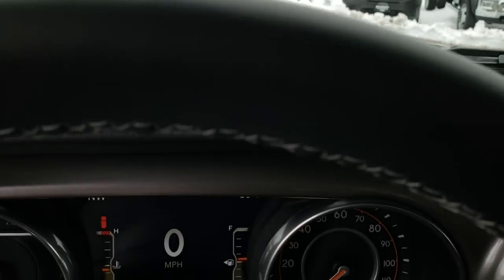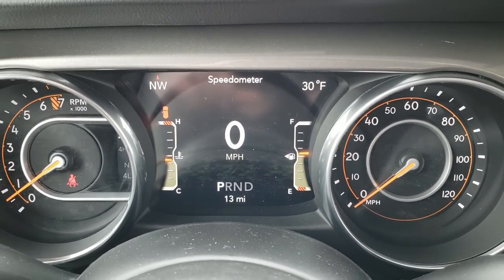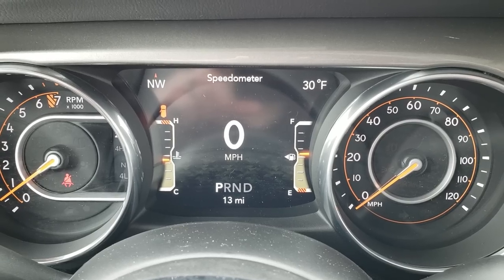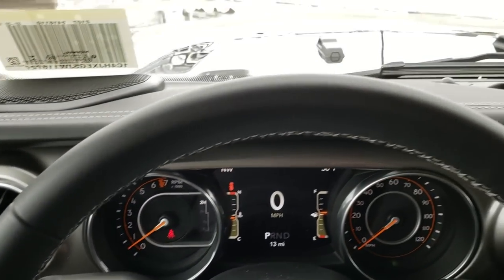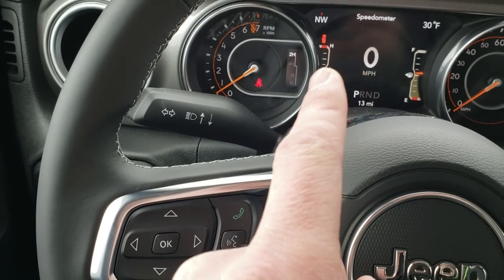As we hop inside, you can see the new 7-inch TFT display. It has all the same functionality as the other 7-inch TFTs, just a little bit redesigned for the Wrangler. The steering wheel is redesigned as well. You have your Bluetooth audio controls on this side, as well as your information center controls.